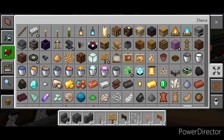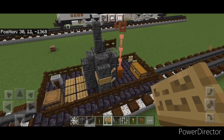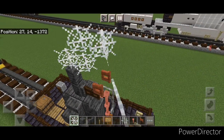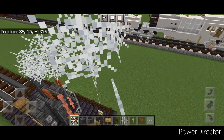Then grab a cobweb to be our smoke here. Come up on top of this wall and put some cobwebs coming back and up and back and up — nothing too fancy, however you want your smoke to look and however much smoke you want coming out of it.